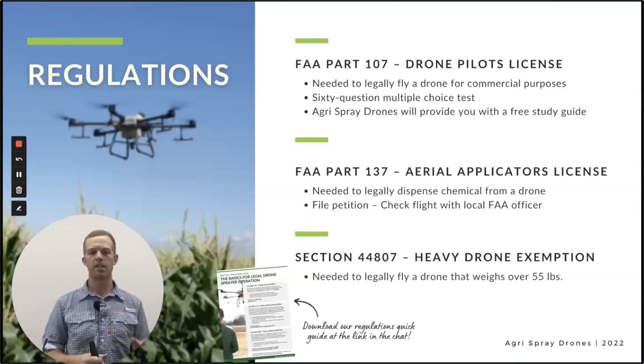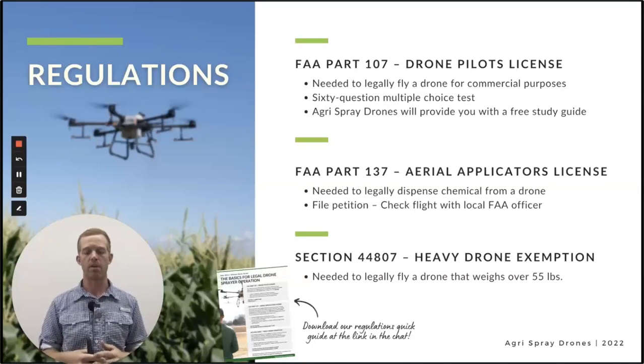It can be done easily through the regulation consultant, but it doesn't mean it's going to be quick. We're looking at about a nine to 12 month timeframe right now, though things change on the FAA's part frequently. It could be shorter, but we're saying nine to 12 months right now to get fully legal on your own.